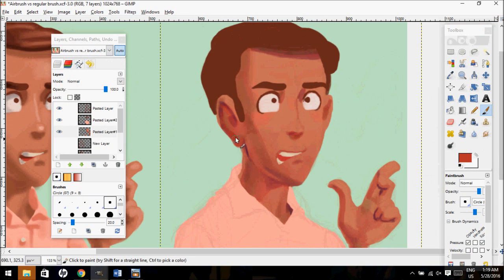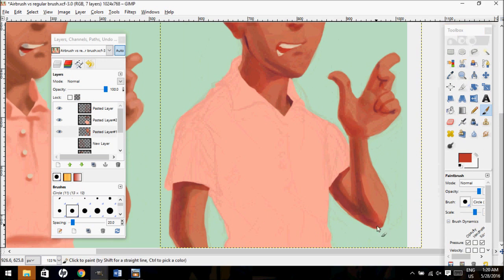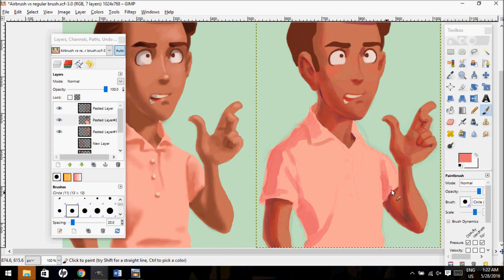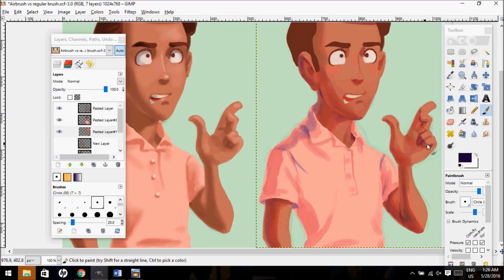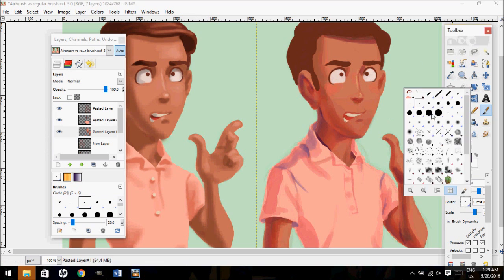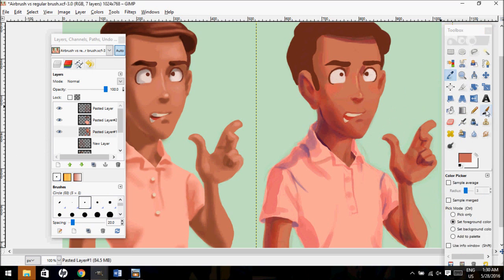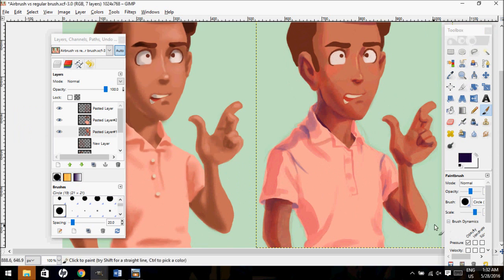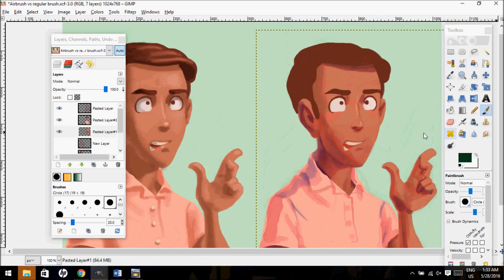In the same realm, you should be using pinks, yellows, and cyans — those brighter colors — to do highlights instead of just straight white. Unless the light source is white, in which case white might be better, but if the light source's color is not defined or you're just doing a portrait, I've found it generally looks a lot better when you use colored highlights.